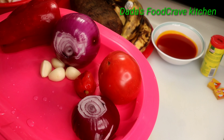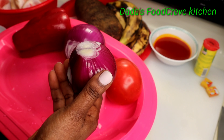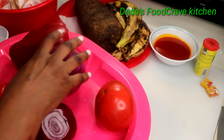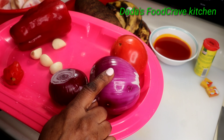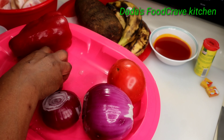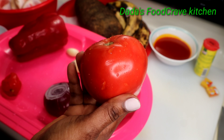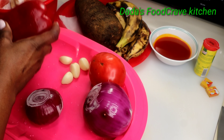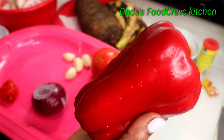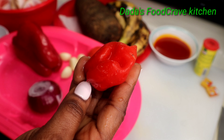I'm going to start off by showing you the ingredients that you need. I'm going to be using two large onions — one I'm going to blend and the other one I'm going to slice. You can use as much garlic as you like, one large tomato, one large bell pepper, and one habanero pepper.